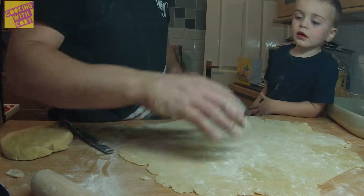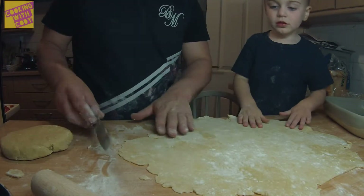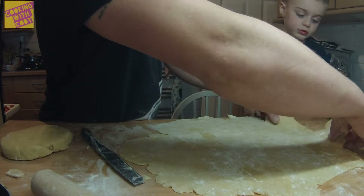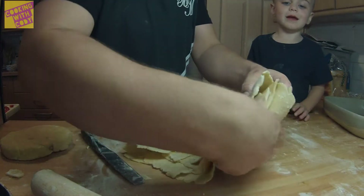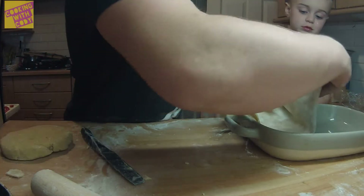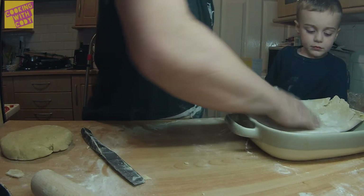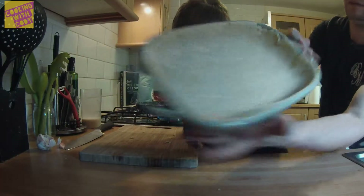And fold it in half. Yeah, go on then. No, you just fold it. So pick it up here — pick it up, go on. I can't. Do that. Yeah. And then that. So we go like that. Ready? Like that. And then like that. Roll out the pastry and put it in this dish.